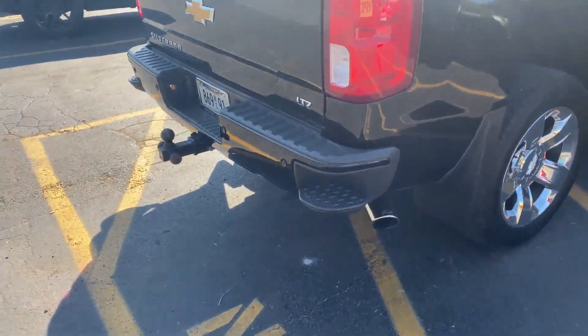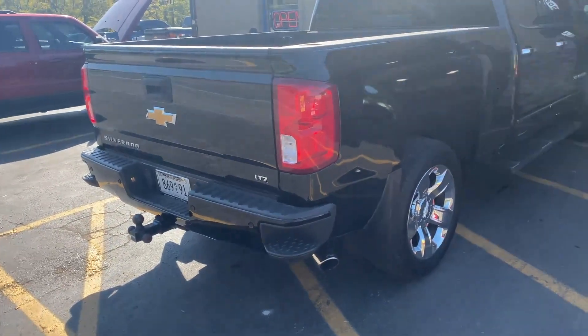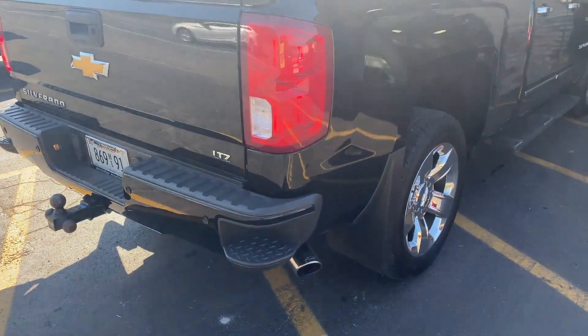Chevy Silverado LTZ again. I'll let you guys hear it on the inside.